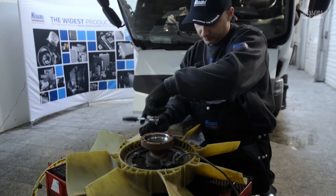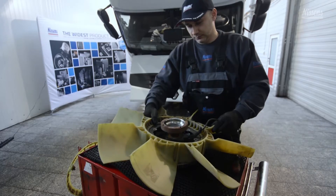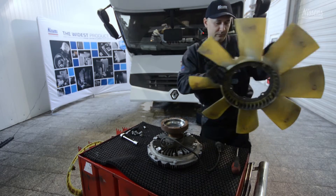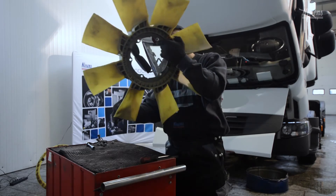In the event of a broken fan, it should either be ordered separately or together with the new fan clutch. In Nissens' fan clutch range, you'll find a wide selection of fan clutches with and without fan blades.